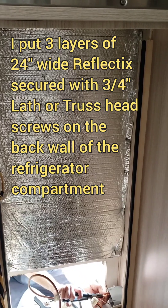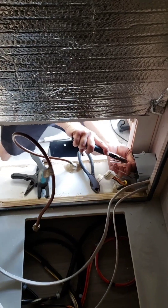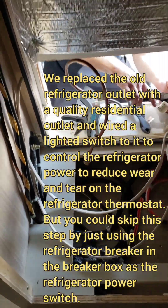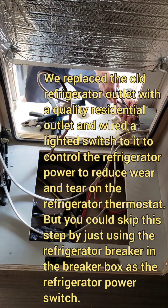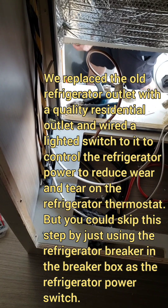Now I have the back wall covered with Reflectix all the way up to the top, over the piece of sheet metal that we put to cover the hole. We're wiring a switch to the front corner right here. There's going to be an outlet in the back where he's working right now that the refrigerator will plug into, but it will be controlled by a switch at the very bottom corner of this cabinet.